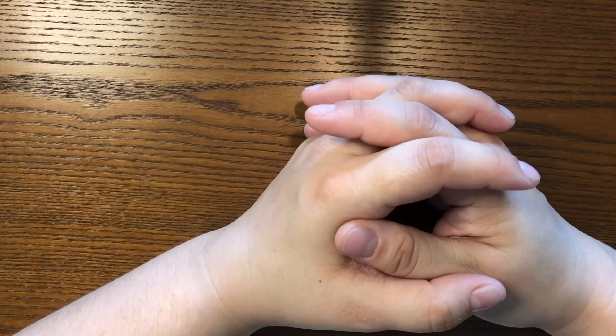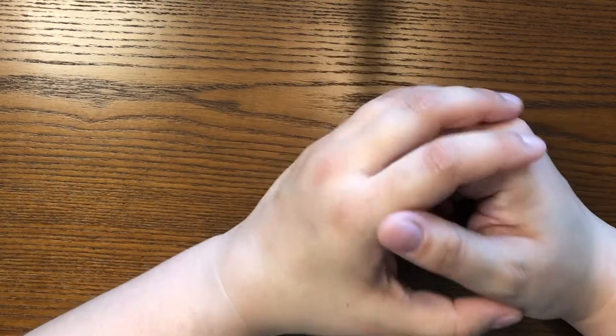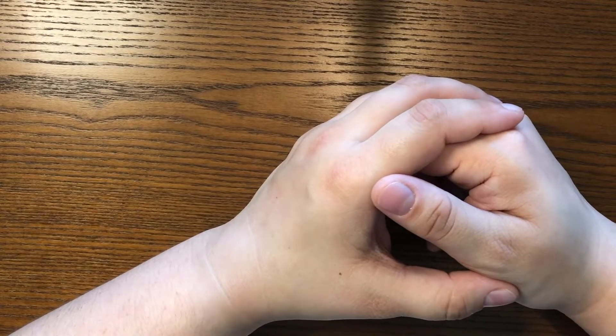Hi everyone! Welcome back to Classic Camp Crafts. I'm Miss Julia and we're going to start on our project today. We're going to do the Stixels today.